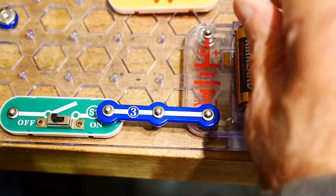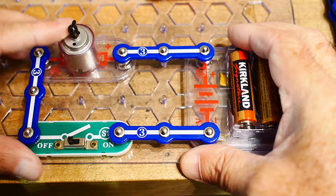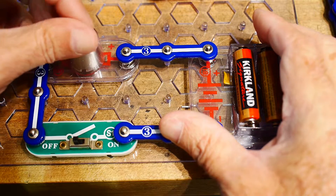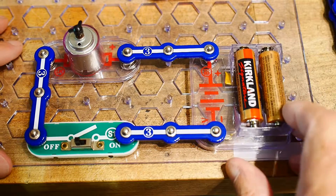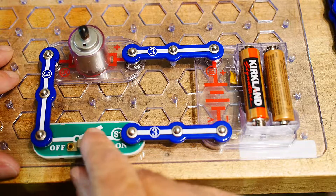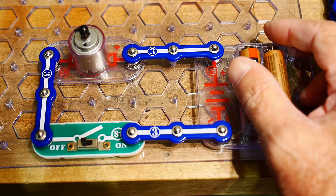We could put in a motor instead. Got the motor all connected up here. Looks like there was a propeller you could add to this, or maybe the propeller broke — so maybe this was used, I'm not sure. I've got the circuit here, I've got the batteries into the motor, and then we'll turn it on. And sure enough, motor spins. I like it — the snaps seem quite reliable.